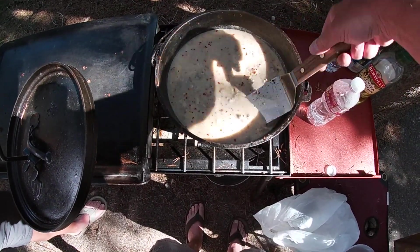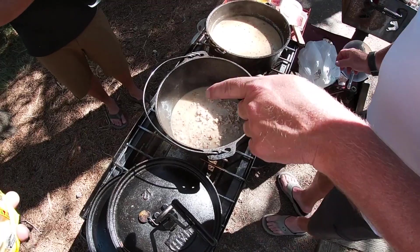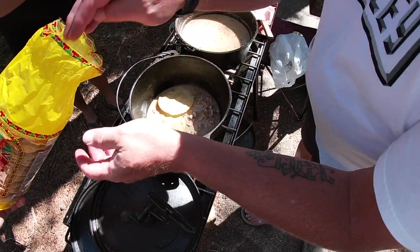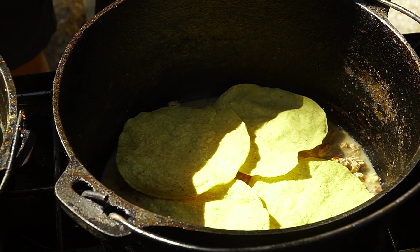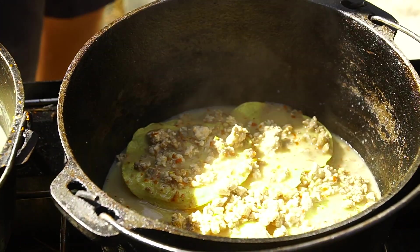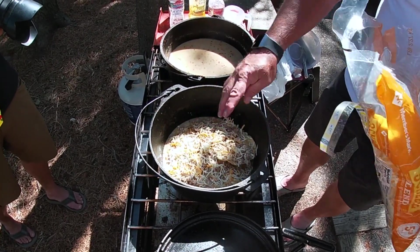We've been simmering this for a good 10 minutes now, and you can see it's thickened up a little bit. So we're going to start on our Dutch oven — kind of a base coat first — then we'll put four tortillas in there and layer it all the way to the top. We'll put some sauce on top of those, then a little bit of cheese, kind of like a lasagna.